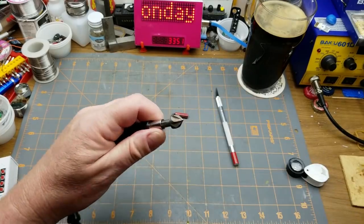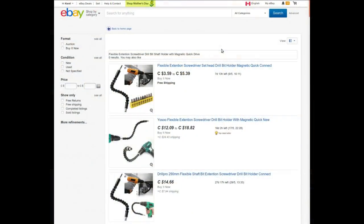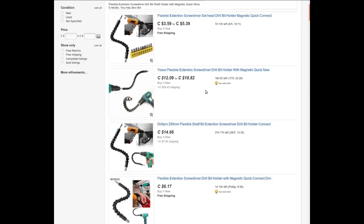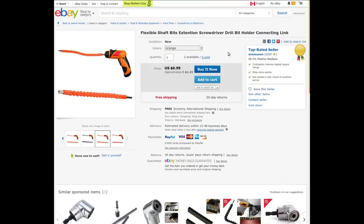I'm sure that's going to come in handy someday. It's a flexible extension screwdriver bit shaft holder with magnetic quick drive. The seller doesn't exist on eBay anymore. I bought it at auction for $1.33 Canadian — 99 cents American. You can still find others selling it for around that price if you search around.